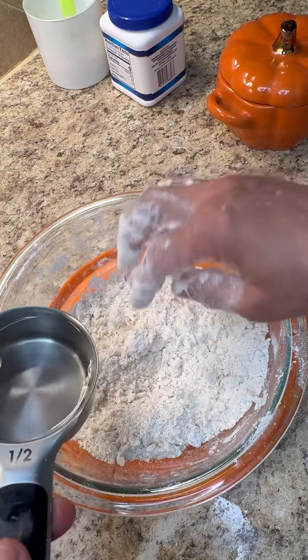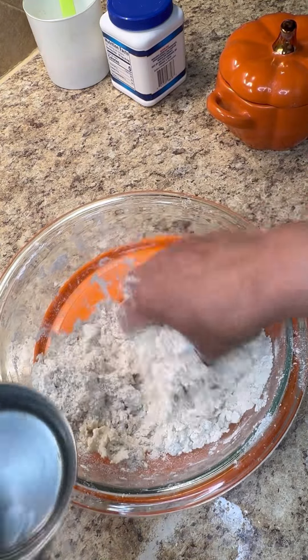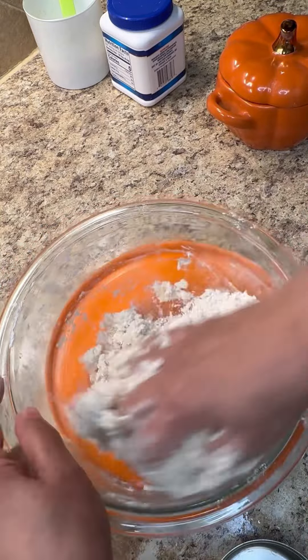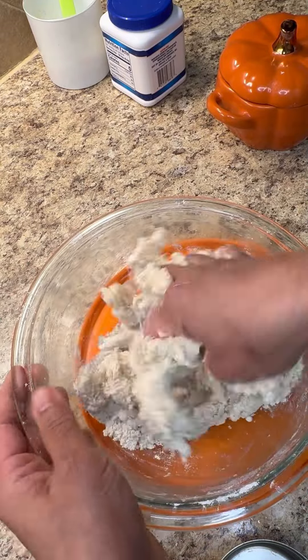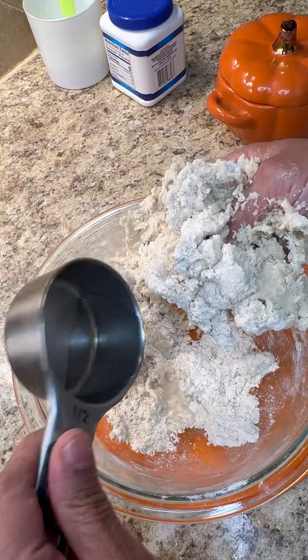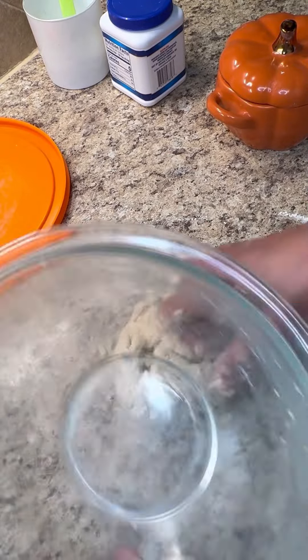This is boiling water — be very careful not to get burned. You're not going to make your dough too soft. When you use boiling water to bring your dough together, it gets soft because it's hot, so knead it a bit tough. Leave it to sit for one hour — trust me, your dough gets very elastic. This came together very beautifully.